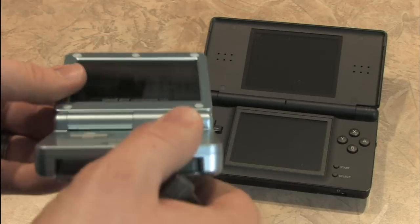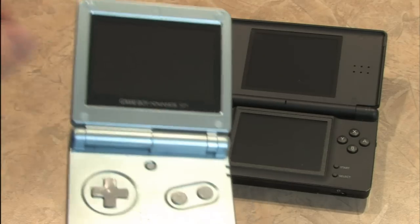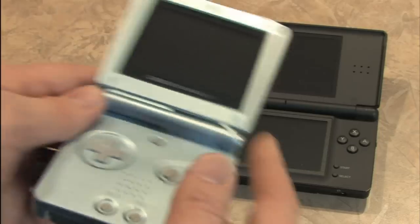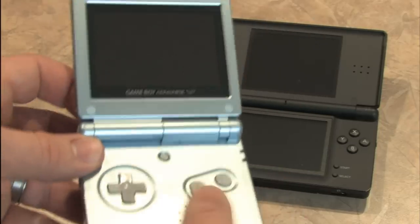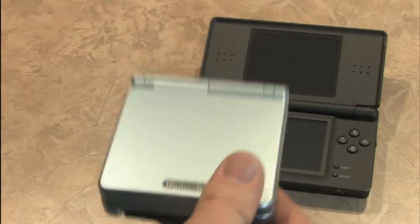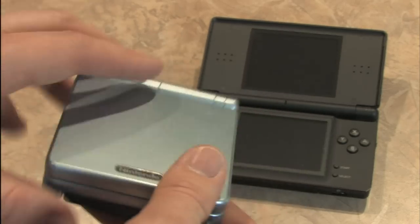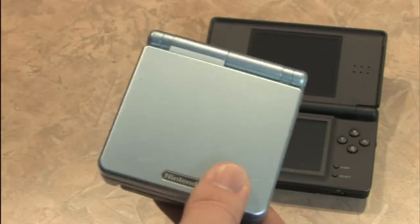When it comes to styling, I actually prefer the older sibling, the Game Boy Advance SP, which I think has a better screen, and I like the design and the buttons better. But they both share something in common: a protective shell, which is nice. This way you can throw it in your pocket, travel, and not worry about scratching up the screen.